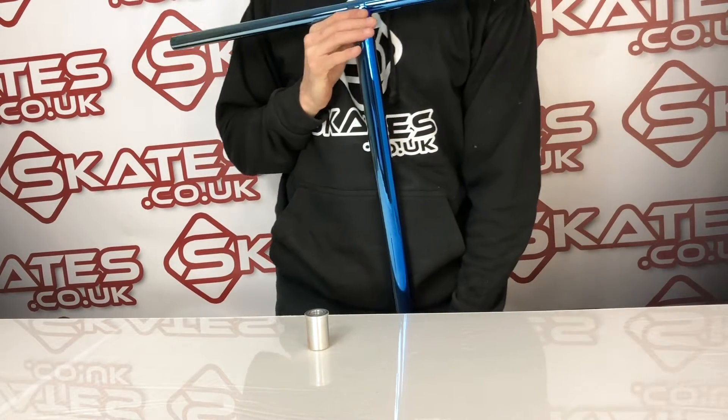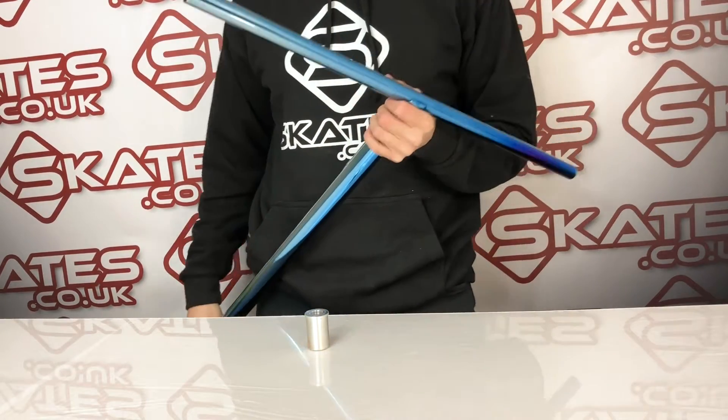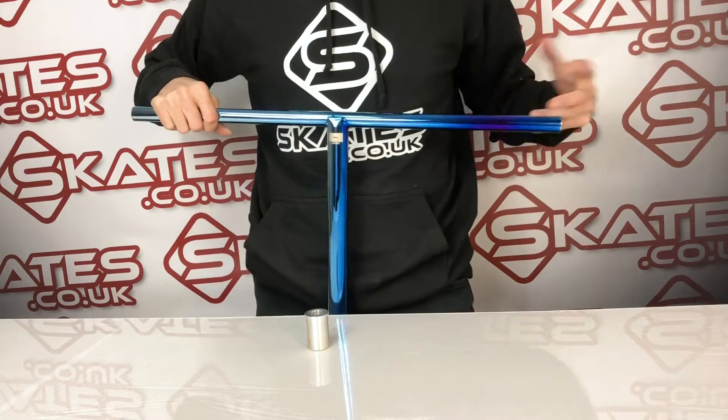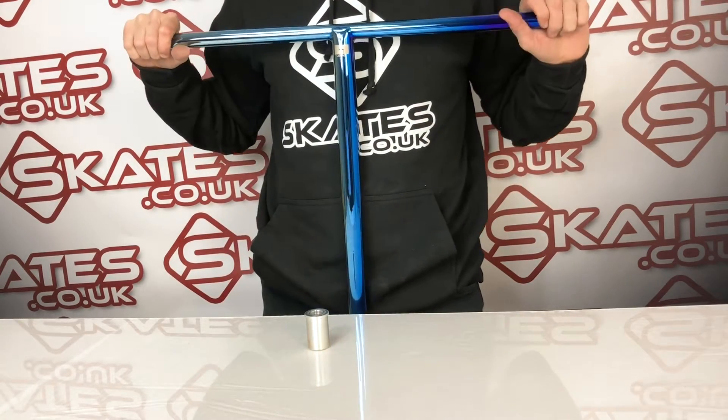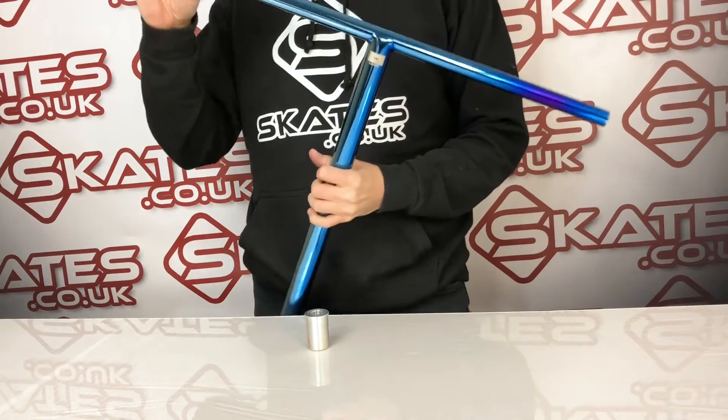Introducing you to the Logic Streets Bars. As the name suggests, the Streets is designed predominantly for street riders, but can be used for park riders too. Made of steel chromoly, so it's built for strength. If there's one thing Logic do really well, it's bars.